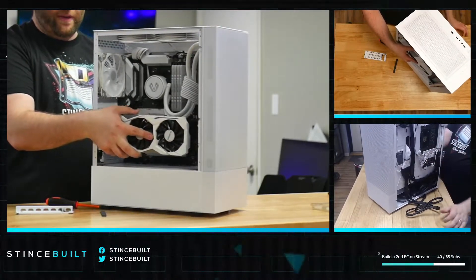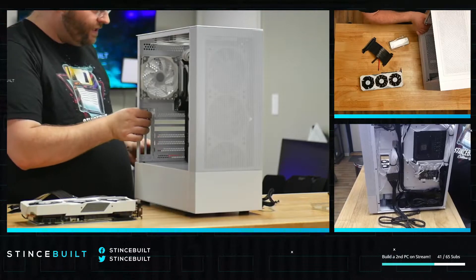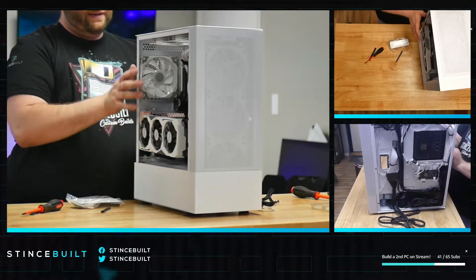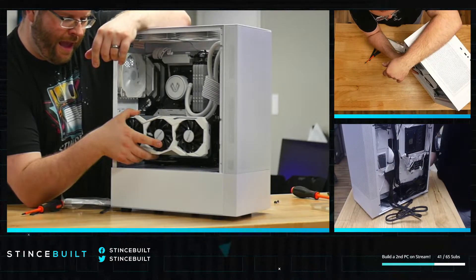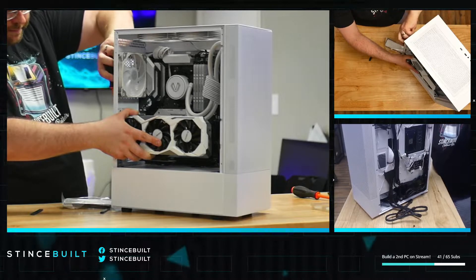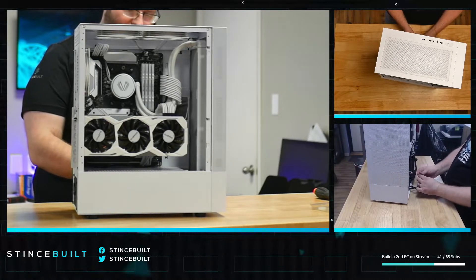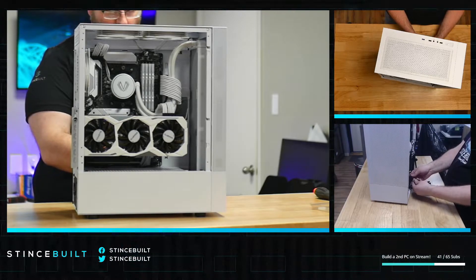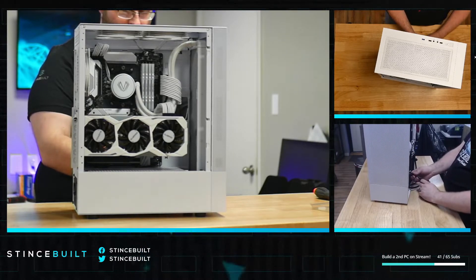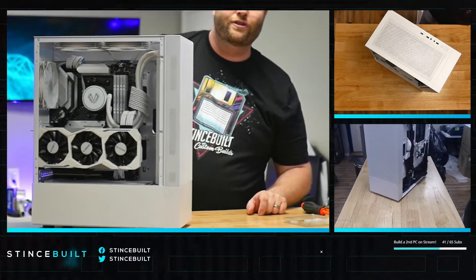What do you guys think — should we vertically mount the GPU? Chat says yes, so we're doing it! Vertical mount — nice and firm. The GPU is close to the window, but there's about a half inch to an inch of clearance. We're doing it for the people! The 5800X, vertical-mounted 2070 Super, 32 gigs of Crucial RAM, two-terabyte Crucial P5 — all for free. Chat, what do you think? I think this is where people go 'sheesh.'